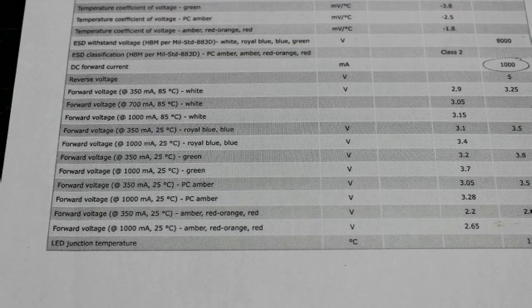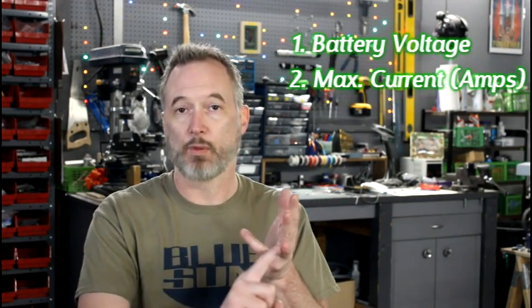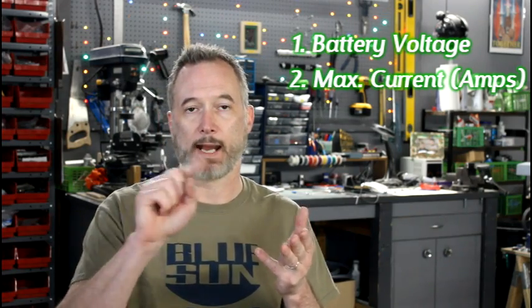That information is going to be right there if you've purchased your LED at the Custom Saber Shop. If not, you may need to look up your LED and find the data sheet — the information will be there. So we've got the battery voltage rounded up, the maximum current in amps, and the forward voltage of our LED at that maximum current. Congratulations, that's the hard part.